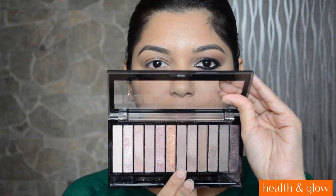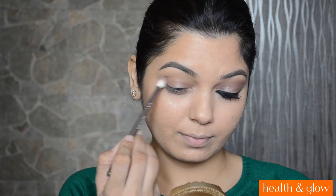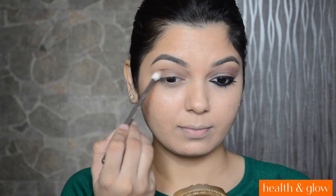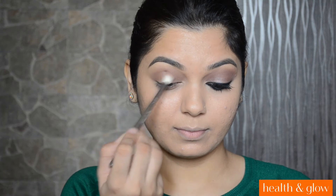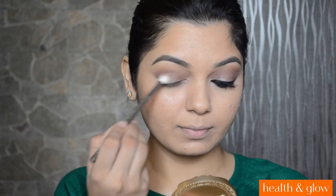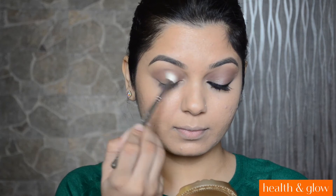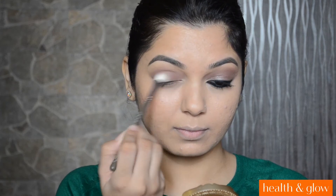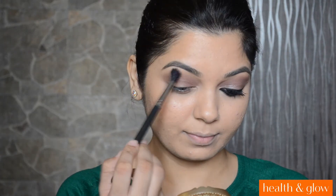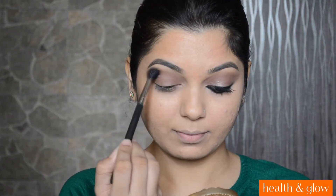Moving on to the eye makeup, I am first going to take that Dusty Pink Rosy Eyeshadow from the Makeup Revolution Iconic 3 Palette on my Zoeva 228 brush. And I am going to apply the eyeshadow on my crease and then also on my eyelid. And with MAC 224 brush, I will be softening the edges.